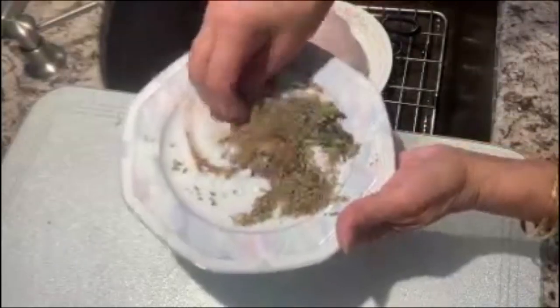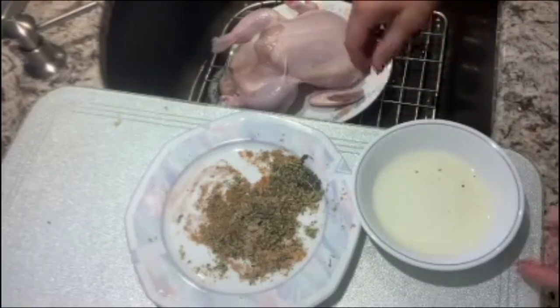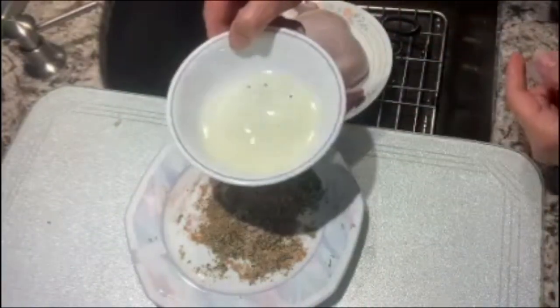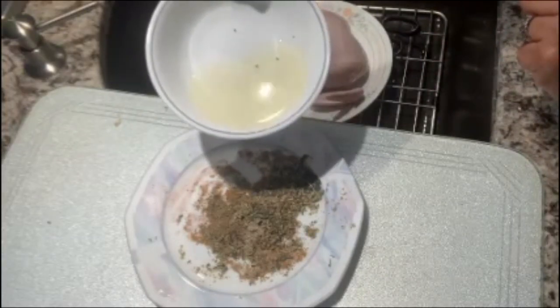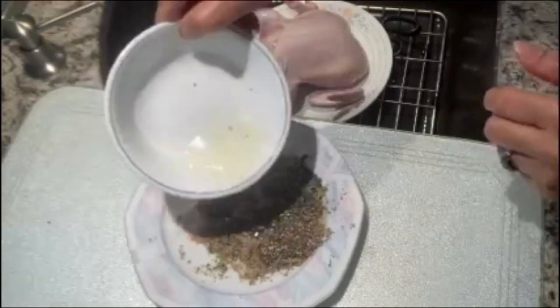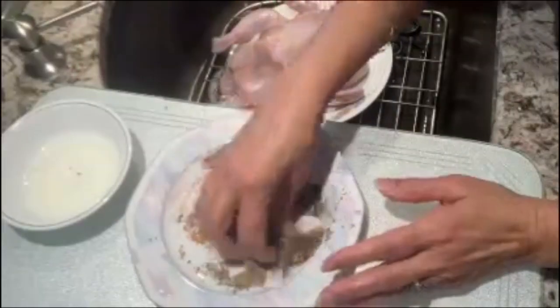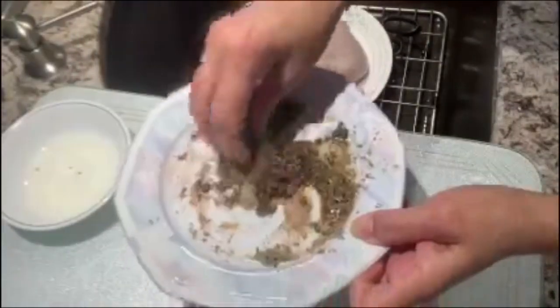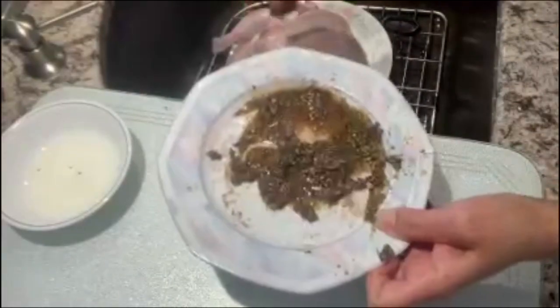I'll grab my coconut oil. I have taken two tablespoons of coconut oil and I've just warmed it up in the microwave. I'm going to mix it all up with the spices and put the mixture on our board.